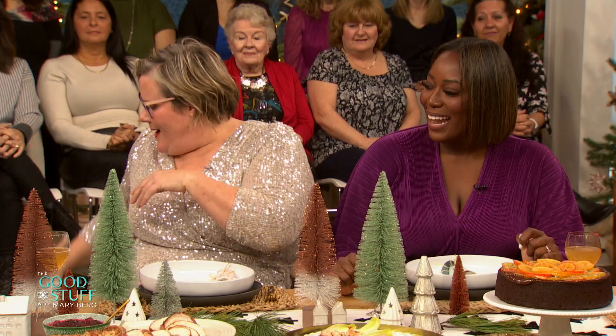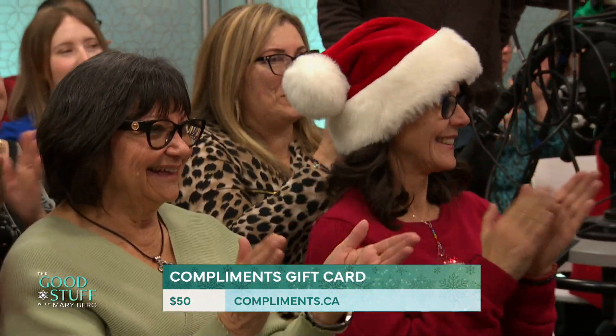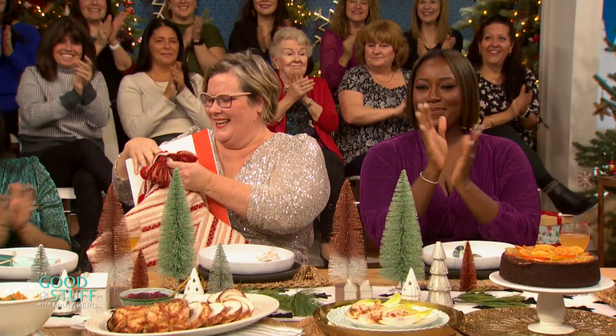Well, Andrea, we got all these groceries — can you give us a little bit of help with these groceries? Absolutely. I am going to give everybody a $50 Compliment card. That helps everybody with their groceries this holiday season, and you can use this at Sobeys, Safeway, Freshco, or Foodland, just to name a few. That's awesome!